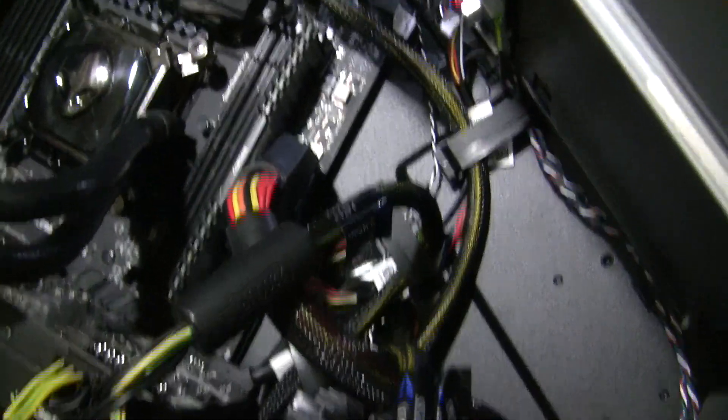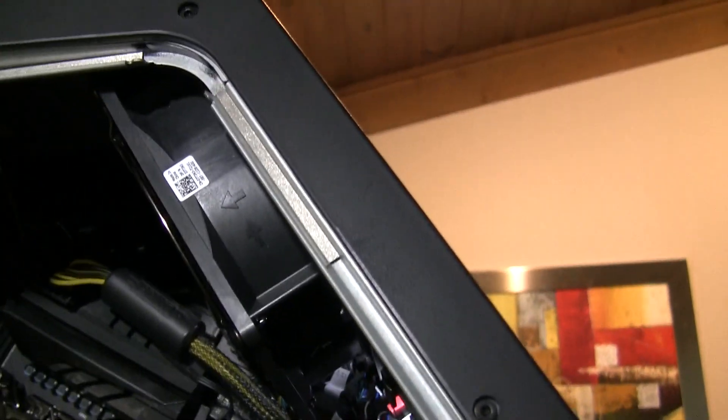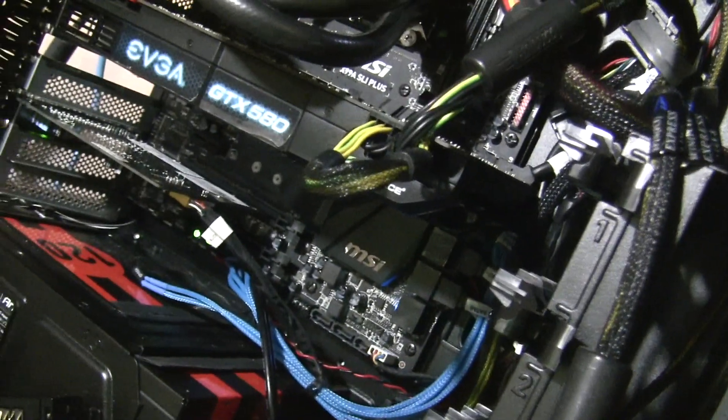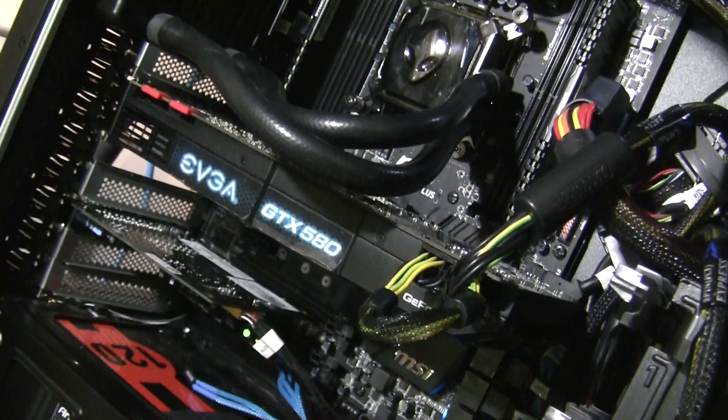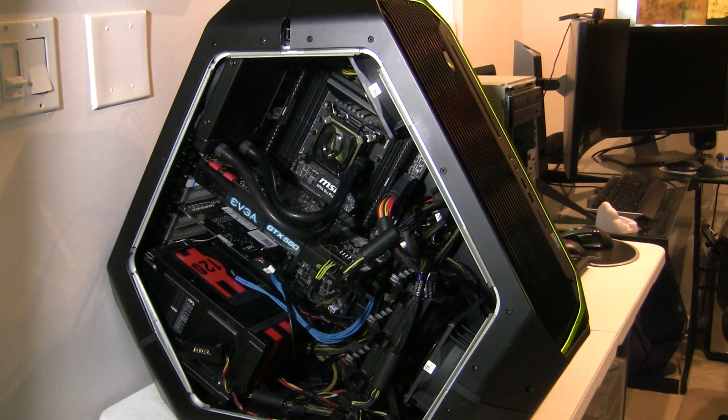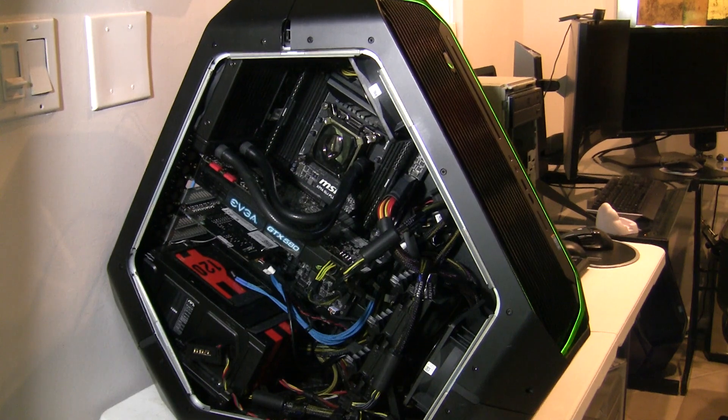The rest is Alienware — fans, even the lighting mechanism. However, the lighting mechanism is something we're going to have to talk about in a later video, since it didn't work right away. I just wanted to show you this system because I'm actually going to be using it for a lot of fun experiments that we're going to be doing on this channel.